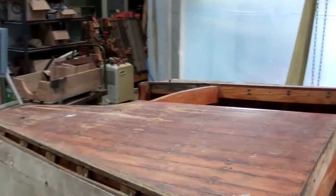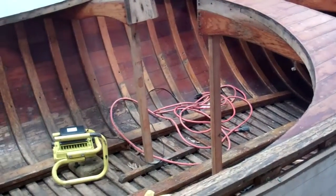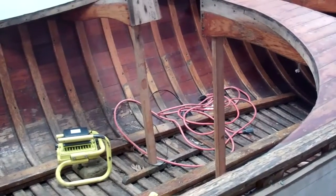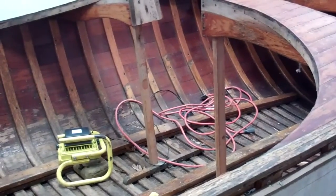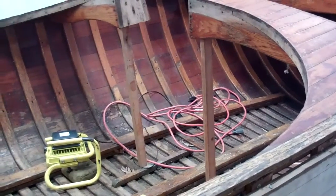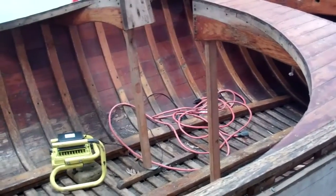As Anthony's worked through the boat, we are really pleased that there's, save for the bottom plank on the transom, precious little rot in this hull. That bodes well for her preservation.